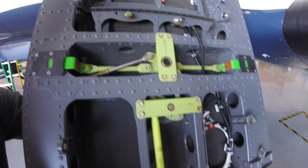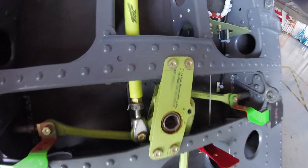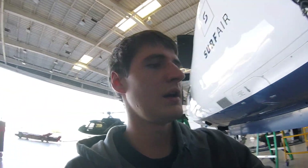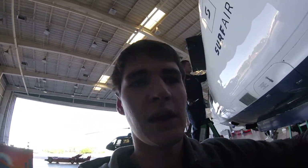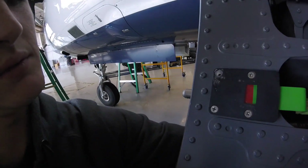Here's how the linkage for the door works. When the door is unlocked, these indicators show red — that's to let the pilots know it's not locked. And then when it locks, they switch to green.